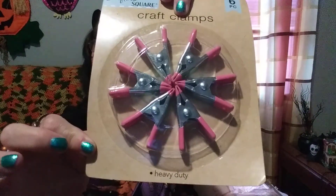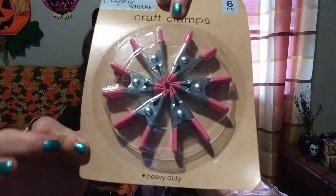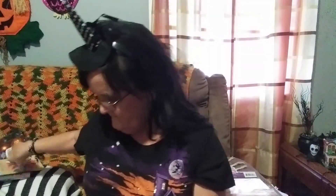The last of the regular items — this is from Crafter's Square and it's a six-piece Craft Clamps set. I've never seen these at my store before; these are something new. I've seen other videos on YouTube where people use something like these, but I've never actually seen them in person.